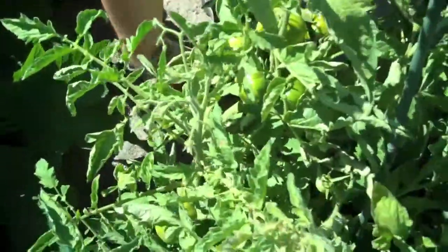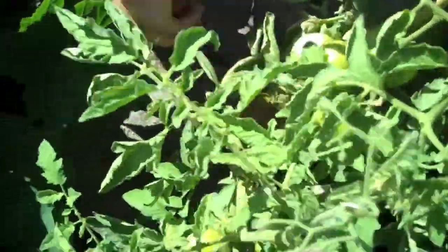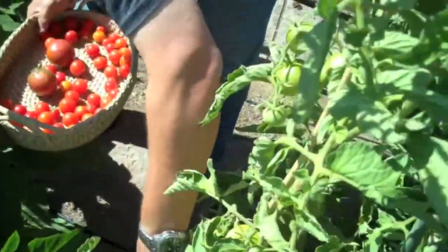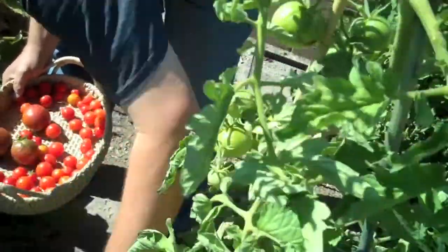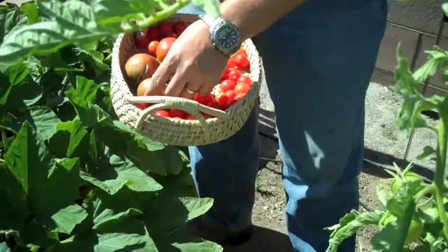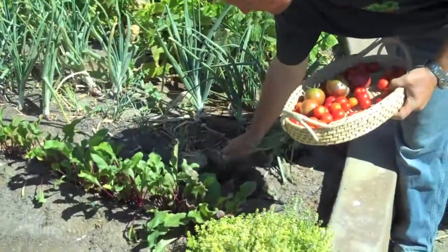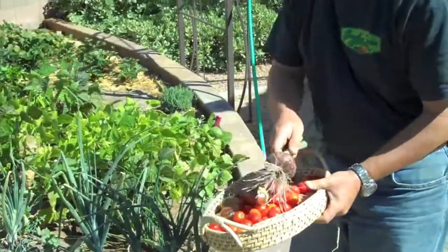There's a couple more down there. I'm going to taste those as well. Sometimes you can just feel them — they're soft enough, you know. You can feel they're soft. Let's go ahead and pick some fresh onions.